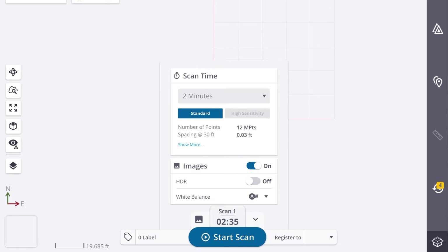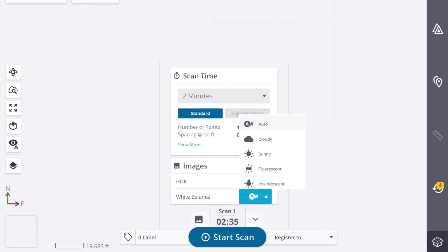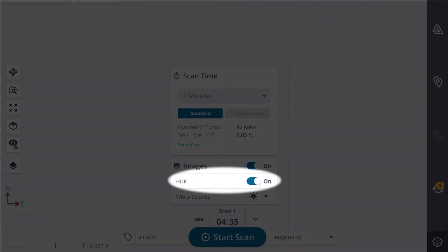The next thing we can do is lock our white balance to avoid changes in photo color between station moves. To lock your white balance, tap the Scan Settings flyout on the bottom of the screen. There you can select the white balance that best applies to your lighting. Remember that if your light source changes, you need to go back in and update it to match the new light source. Also, depending on your lighting conditions, you may want to enable HDR, or high dynamic range. This lightens dark parts of the scene panorama and darkens bright areas to ensure bright spots aren't washed out. This is accomplished by taking a series of photos — one overexposed to capture dark areas, one underexposed to capture bright areas — and blending them together in the software.